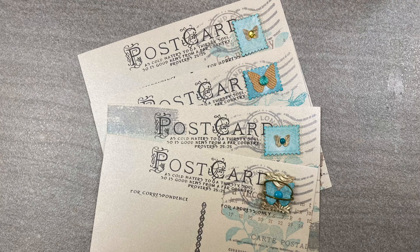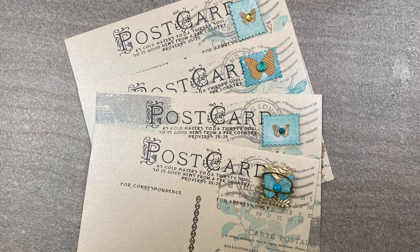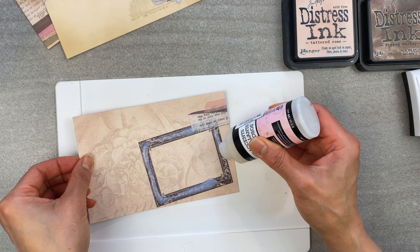Hello, hello my paper peeps! Today I'm going to give you three ideas to help you create your own DIY scrapbook and tips on how to embellish your scrapbooks in a creative and unique way.